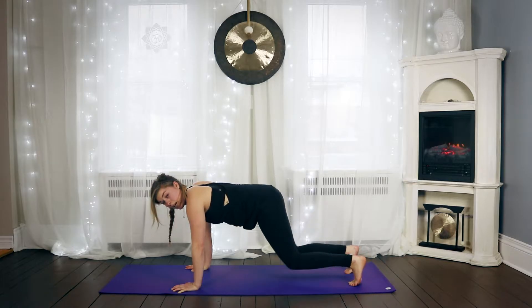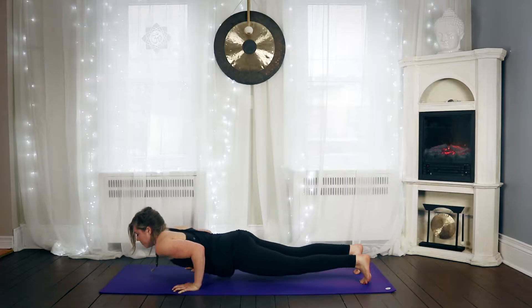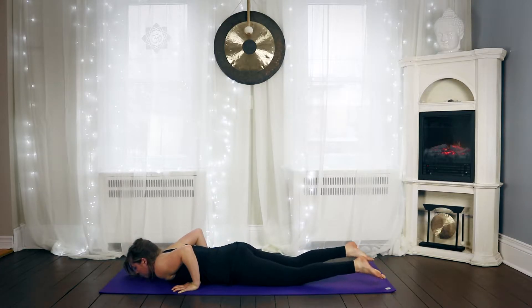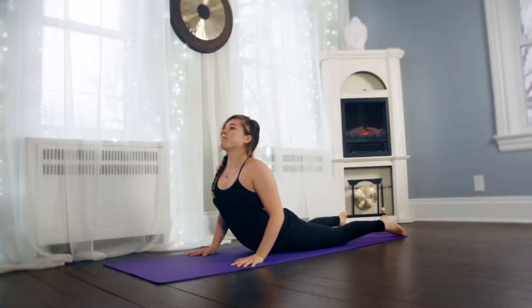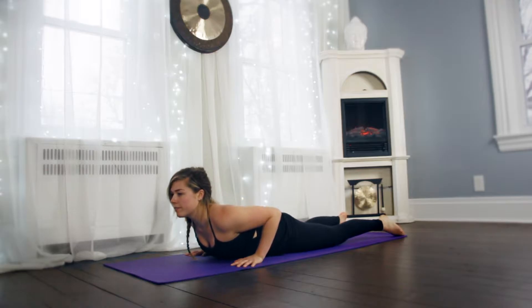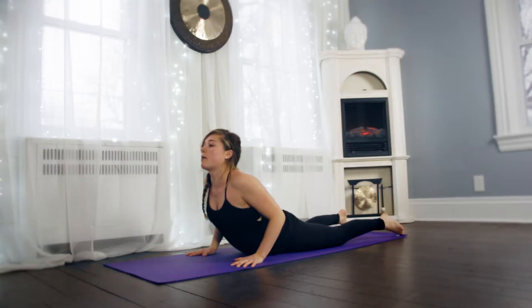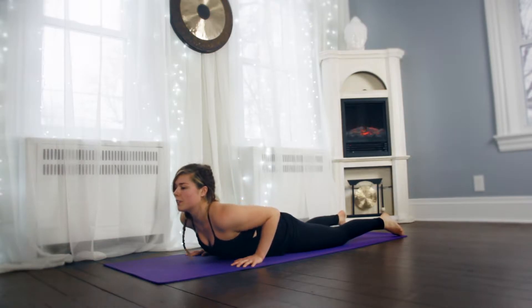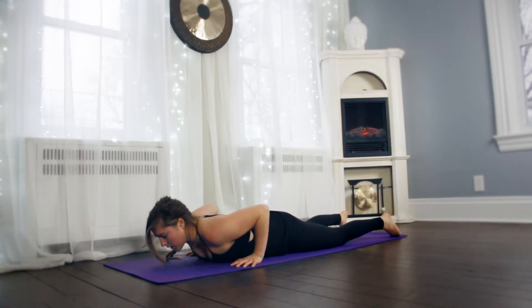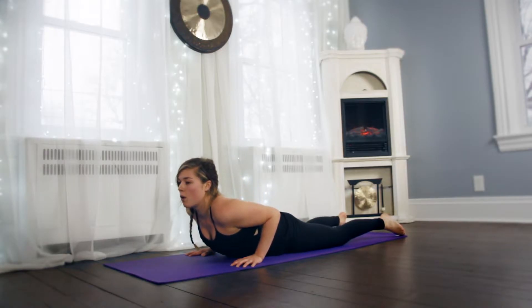Shifting back into plank — knees can come down if you need — keep your elbows in and we're going to lower all the way down to the floor. Untuck your toes, lift your chest open for cobra, and then roll yourself down. Roll the shoulders back, come up for cobra and look over your left shoulder, and come forward and roll down. Let's do that one more time — lifting up for cobra, and then look over your right shoulder. Looking forward, roll down.